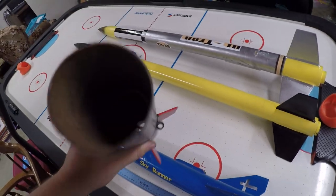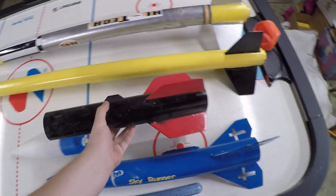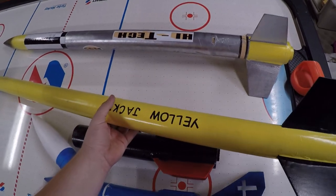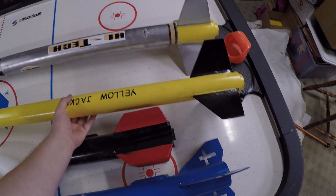This one here you can get from Mad Cow Rocketry — I'll post a link in the description. This one here is another kit you can get from Loki Precision Rocketry. I'll put a link in the description for that one too.